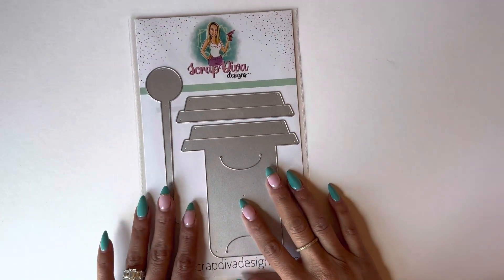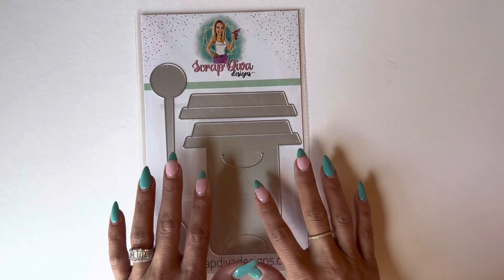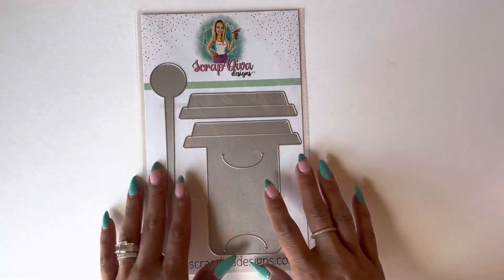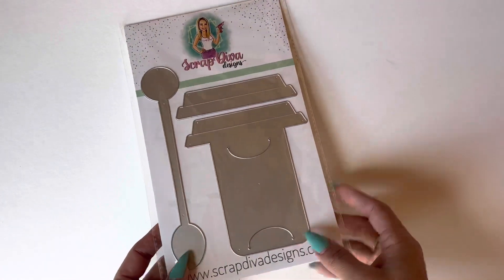Hello crafty friends, it's Erica Scrap Diva 29. Welcome back to my channel. I hope you guys are doing amazing. Today I am coming on with a quick project share for Scrap Diva Designs, using the coffee cup gift card holder.